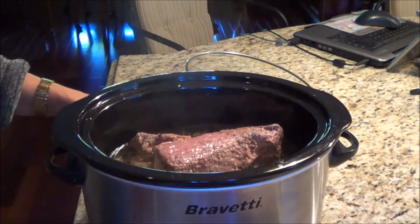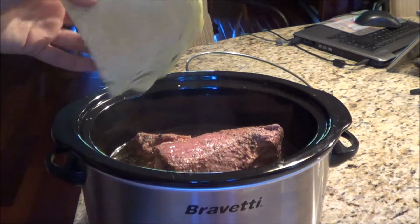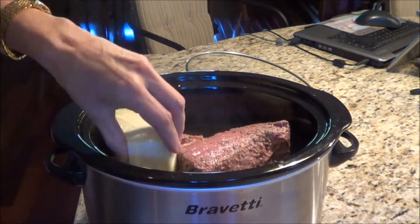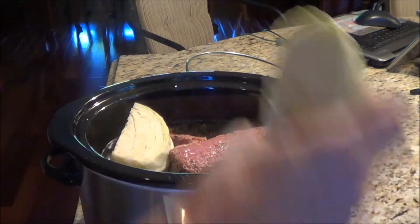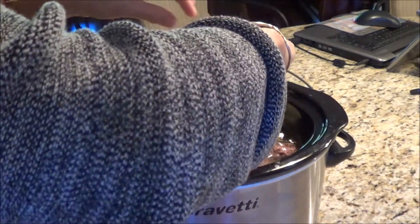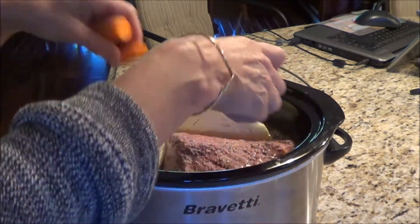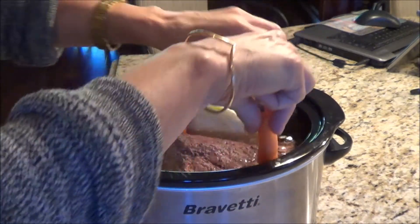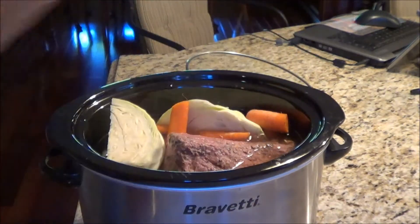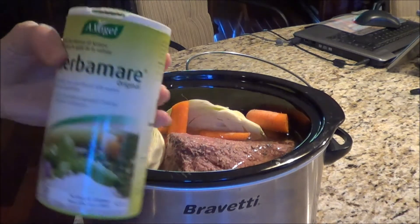What I've done is I've cut up a cabbage, just cut them into quarters. I'm going to stuff it in there, and I've got two carrots because it's just the two of us eating. So I'm throwing my carrots in here and I'm going to take a little bit of herbamere.